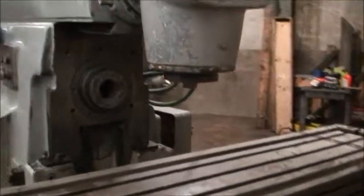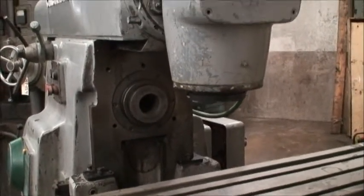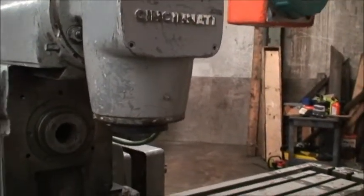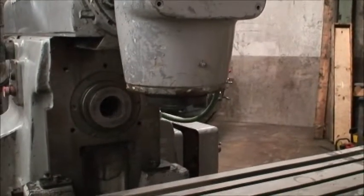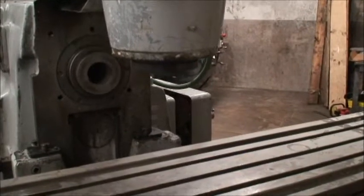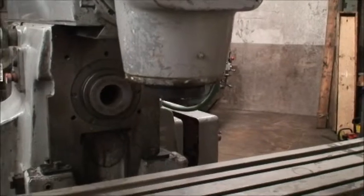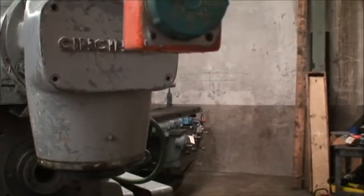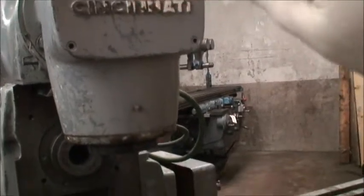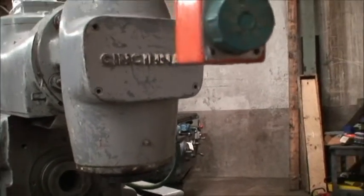Want to turn on the vertical? Can you do some speed changes on the vertical? Just rotate the dial. And the spindle speeds on this are 150 to 2250 RPMs.